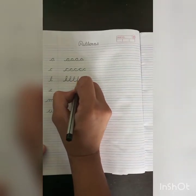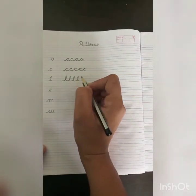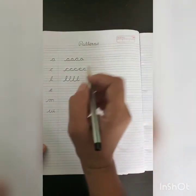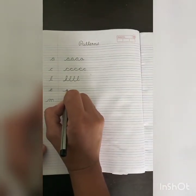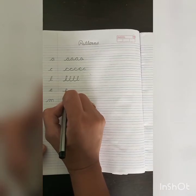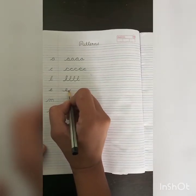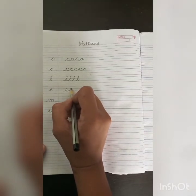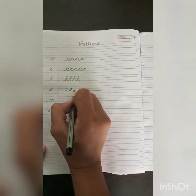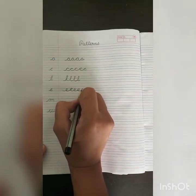The L pattern will be helpful to make letters B, F, H, I, L, and T. Next is our E pattern. Trace your pencil on the blue line, go upward up to the blue line, then turn back to the bottom of the blue line. This is our E pattern.